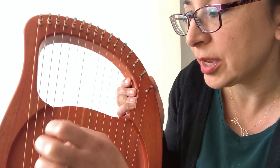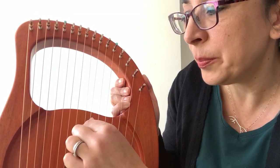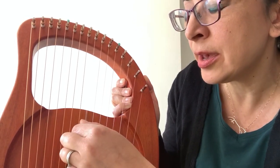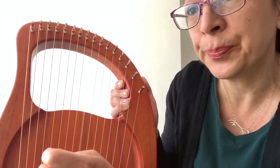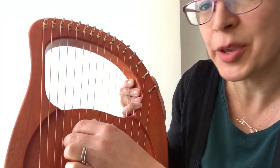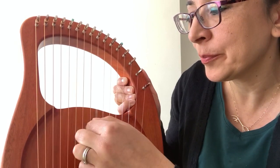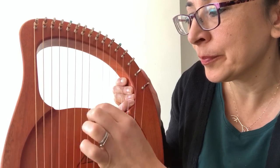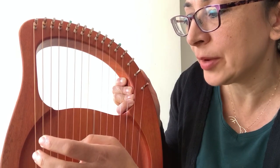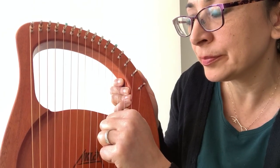So it goes D, E, G, A, G, A, B, A, G, A. I'll play all of that again — maybe you can play with me. And then it repeats this little bit again: B, A, G.